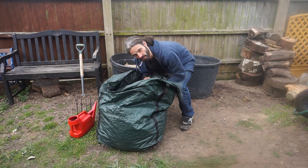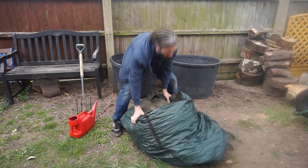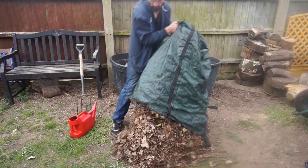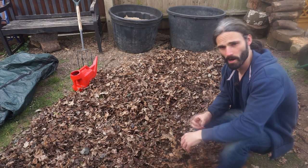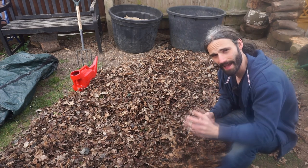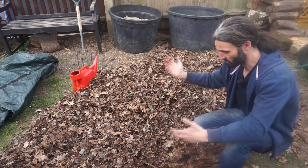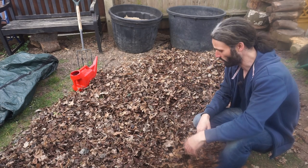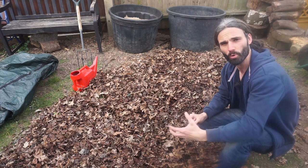Use a rough part of the garden for this because it really can make a mess. So simply tip them out. Going to run over these with the lawnmower - cut them up into small pieces. Now you don't have to do that; you could make your leaf mould out of the leaves as they are, but chances are it'll take longer. Cutting them up into small pieces should hopefully get you your leaf mould quicker.